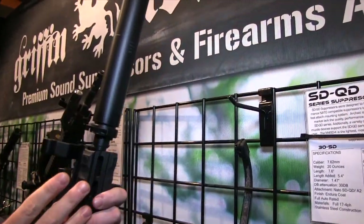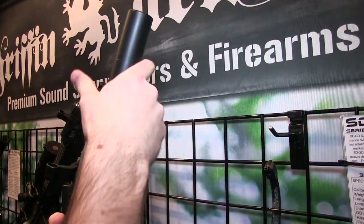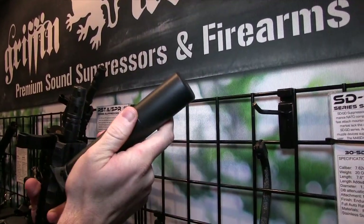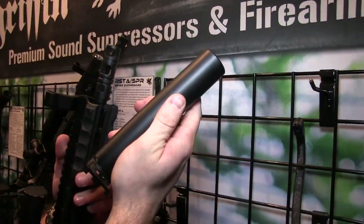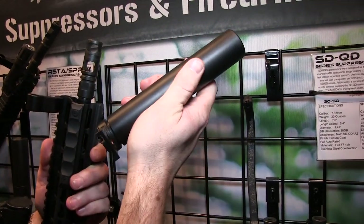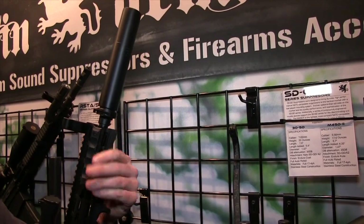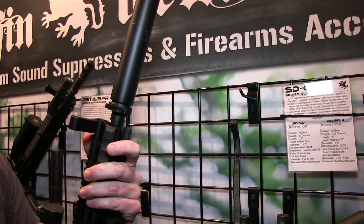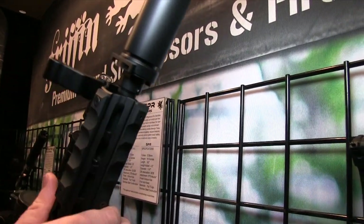The 30SD is a continuation on our QD suppressors that we've had previously in 5.56, but it goes over to a 30 cal, 7.62 offering. This is a 7.6-inch length can that's 19 ounces. It's going to be coming with a two-port brake with an integral over-travel stop. It's a very high performer on 5.56, 300 Blackout, 6.8 SPC, as well as .308 — a lot of versatility in that product.